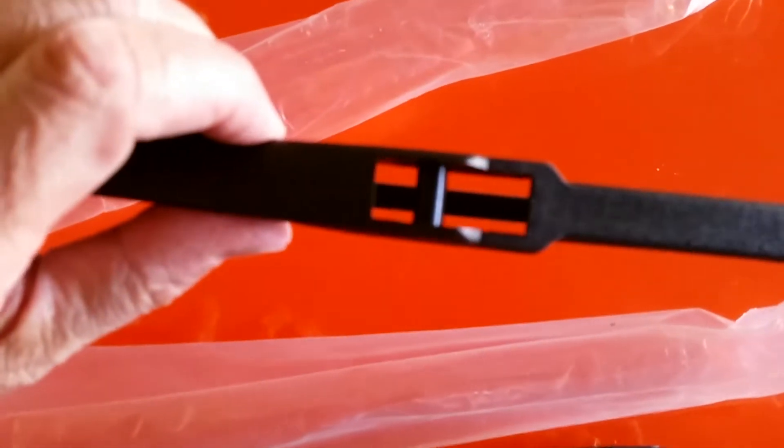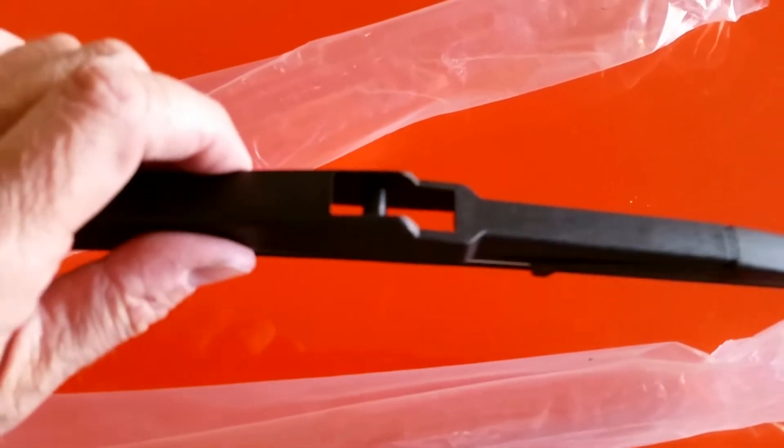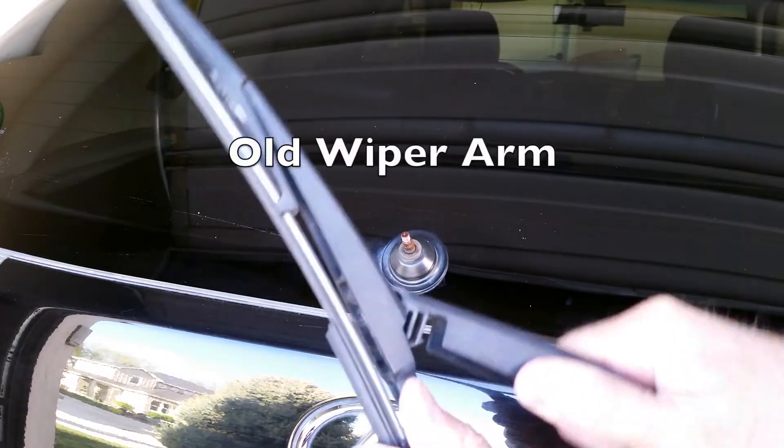Here's my aftermarket replacement. I could not get anything at the local auto parts store or Walmart because they were sold out of my size, so I'll put a link to the one I got on Amazon.